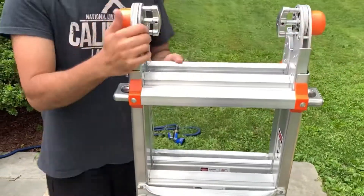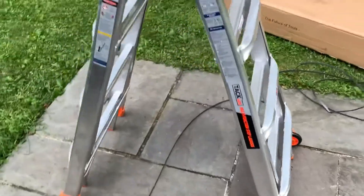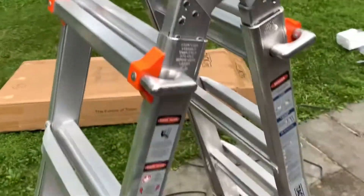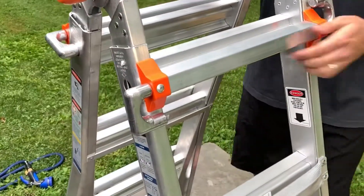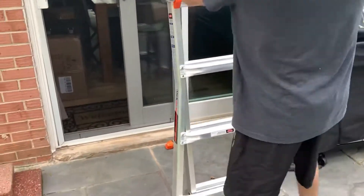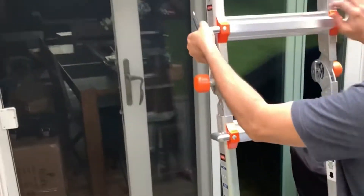This is the standard height, and you can also extend it all the way up to 17 feet. Here's how you use it as a step ladder — the orange locks at the top you just push them in or pull them out, and that's how the ladder moves. There's also an extension piece you can use to pull it out.